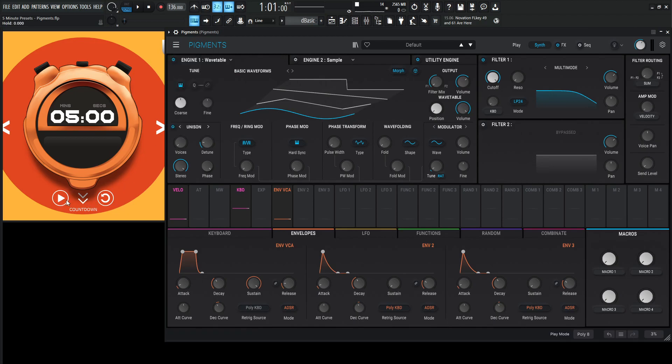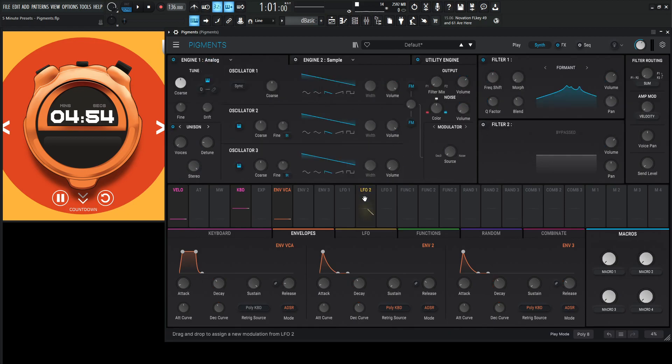So, new preset here. Let's start the clock and let's just change it first off. Let's go to a formant and let's see what happens with the analog engine. We need a lot of cool stuff in here, so let's put all of these up here. Maybe drop one down an octave and change a little bit of tuning.